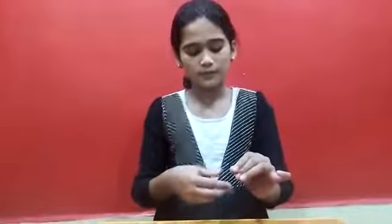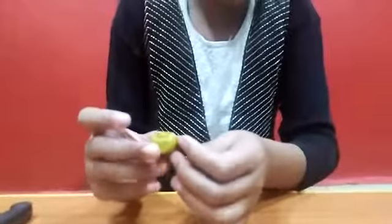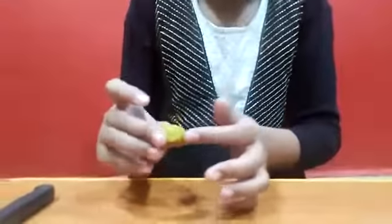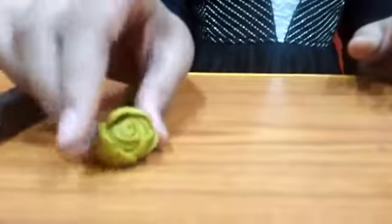Now I take the last piece, I roll it up, press it. Now I take this piece like this. Now I take it — it is going to look like this.